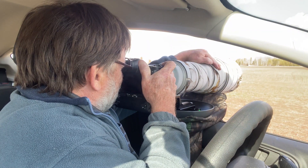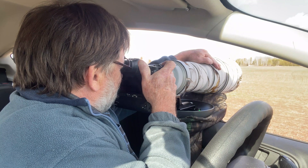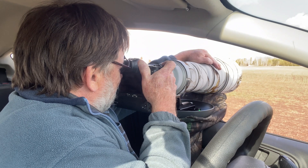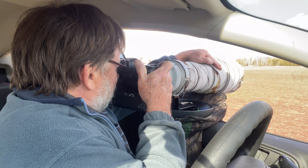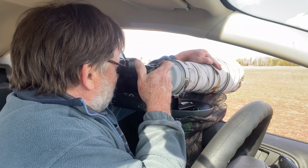Welcome back. My name is Moose Henderson, and today we're photographing some trumpeter swans again. They're out here on a pond that's part of a farm field. Come along as we photograph these swans and I go over some photographic tips.